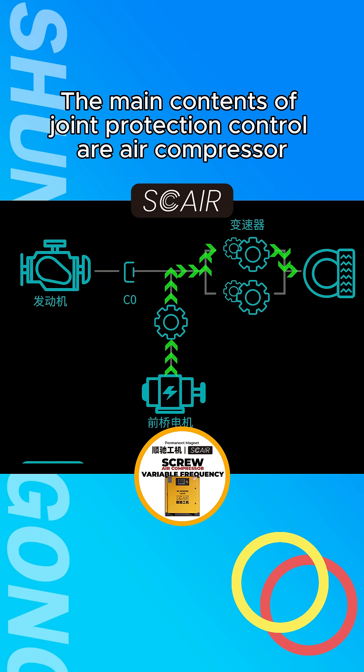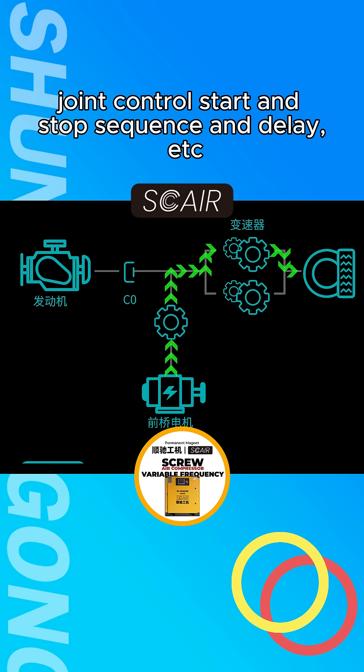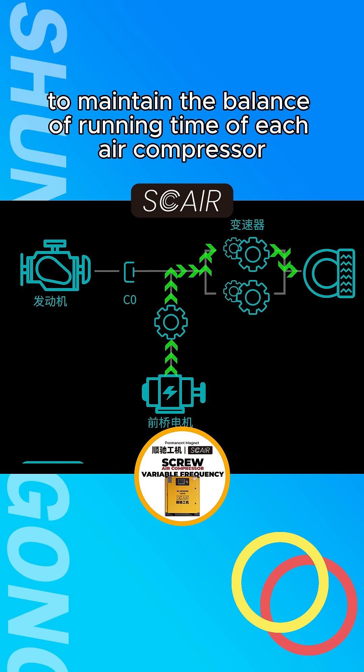The main contents of Joint Protection Control include air compressor host setting and switching, Single Machine Joint Control Start and Stop Sequence and Delay, etc., to maintain the balance of running time of each air compressor.